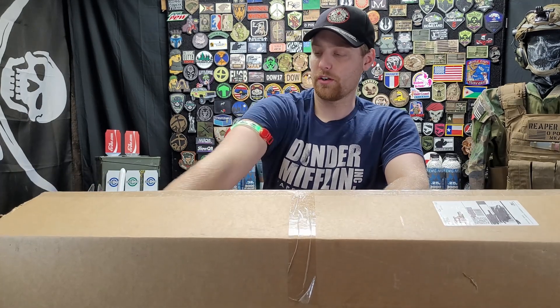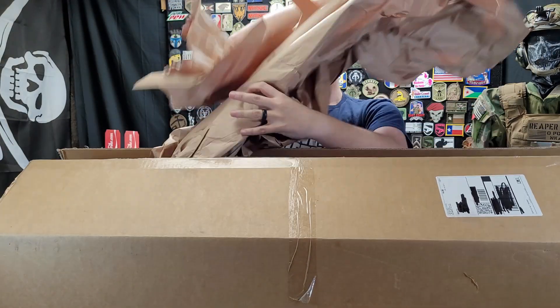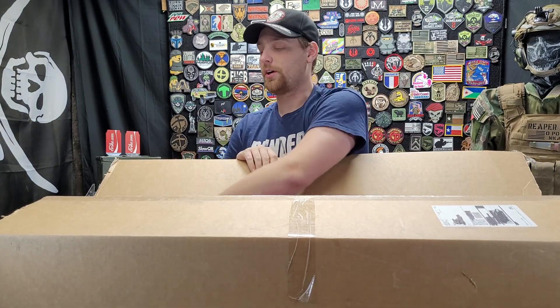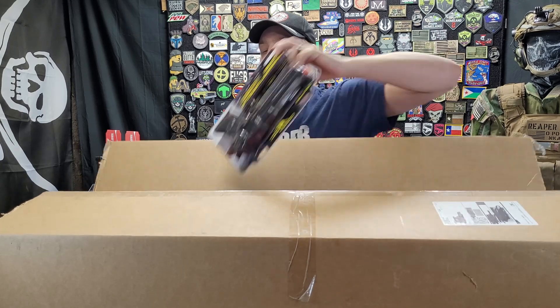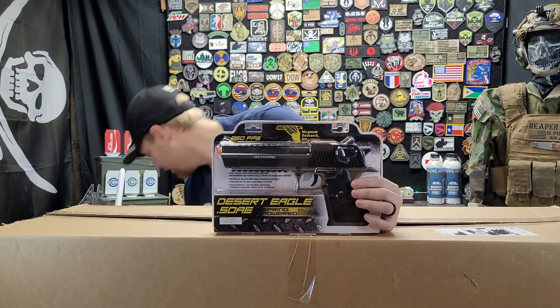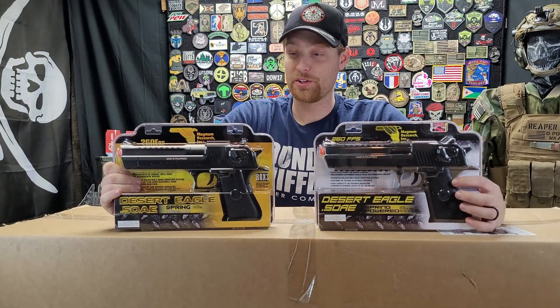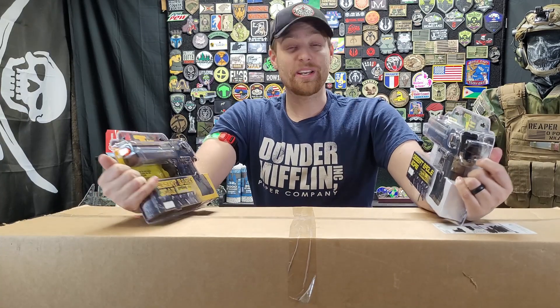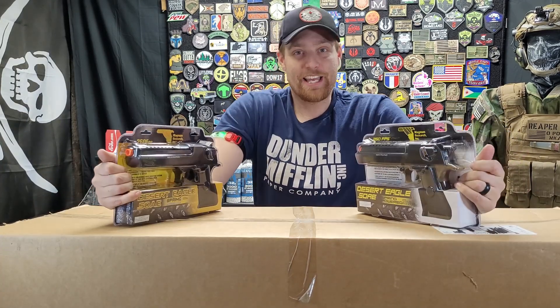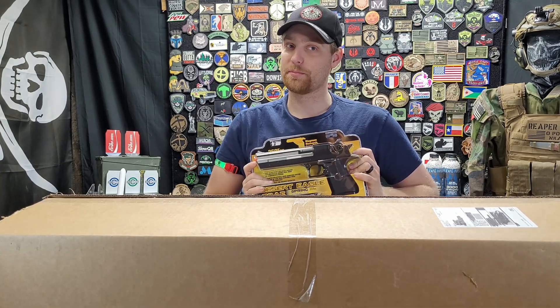Now into the main box — I'm getting rid of the paper first, trying not to look. Another spring Desert Eagle — same one as last time, and now I have three of them: two new ones and an old one. What am I going to do with all these spring Desert Eagles? I'll find something. When my kids are old enough I'll let them play with these, but they're not old enough yet.